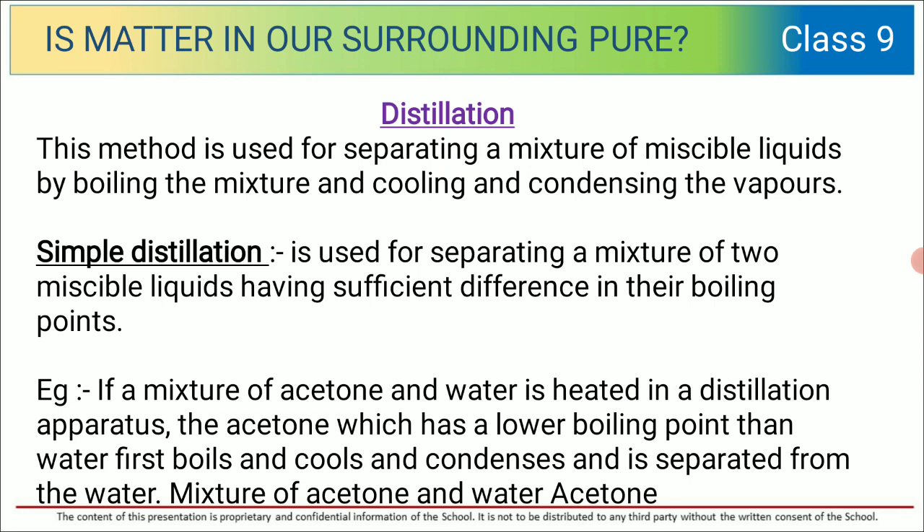Next we are going to talk about distillation. What is distillation? This method is used for separating a mixture of miscible liquids by boiling the mixture, then cooling and condensing. Distillation is of two types: simple distillation and fractional distillation.